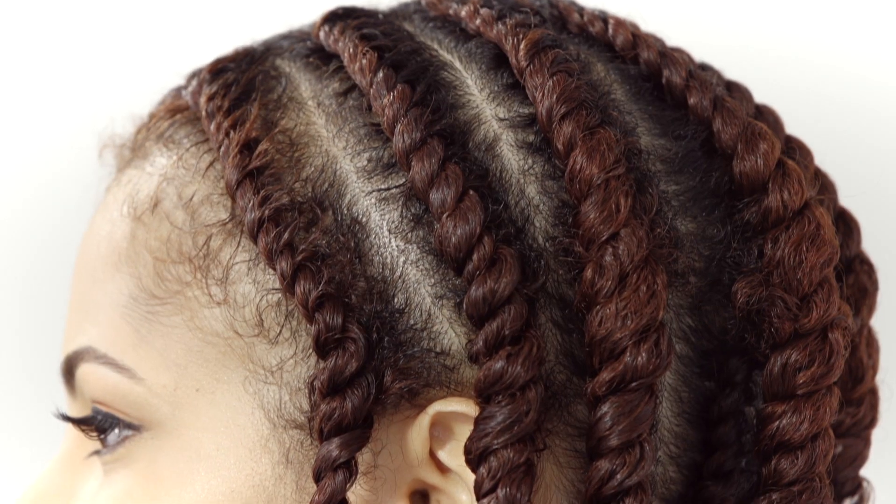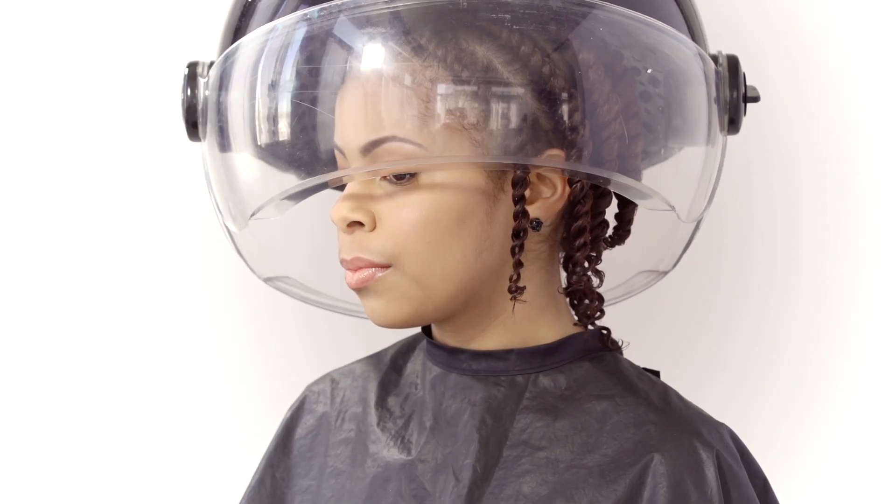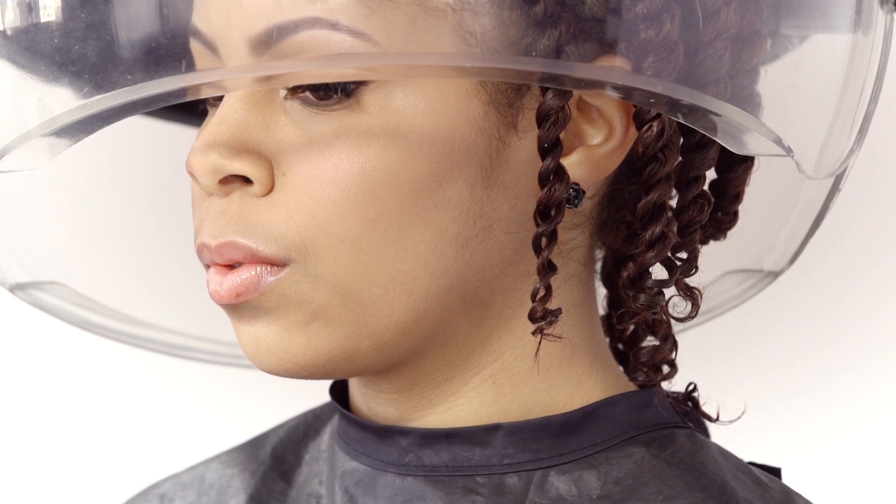Congratulations, you finished your first flat twist. Continue flat twisting around the entire head. To set the hair, let your flat twists dry overnight or sit under a hooded dryer for 40 minutes to an hour.